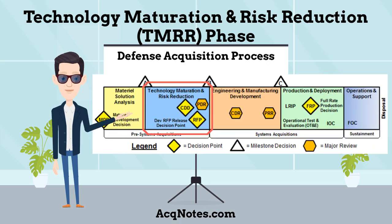This is a figure of the defense acquisition process. You can see where the TMRR phase is located by the red box.